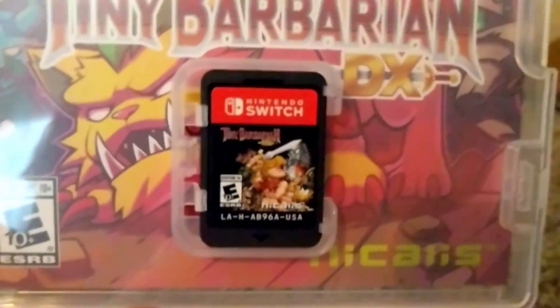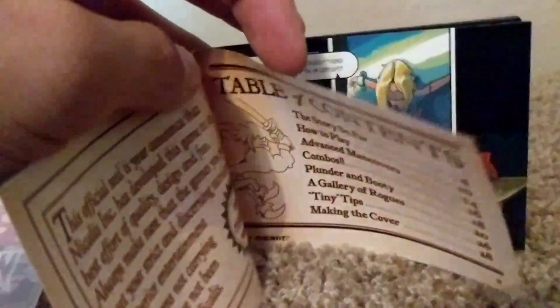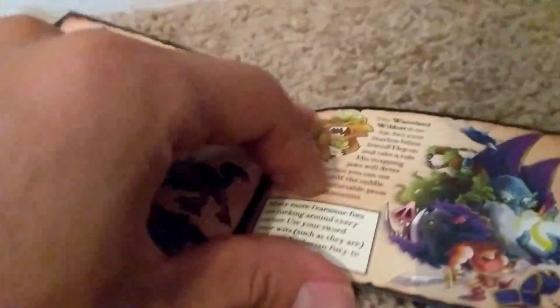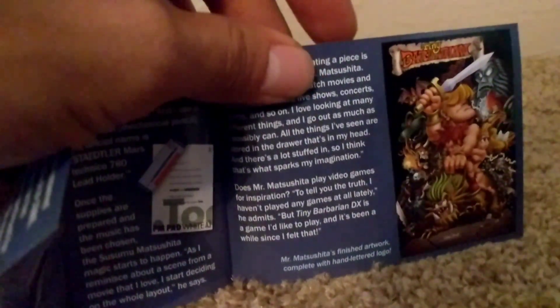And there's a look at the game cart. Here's the booklet that comes with the first-run copies. It's sort of a comic explaining the story, and sort of instructions, some tips — and I guess the story of how the cover was made. That is the last page.